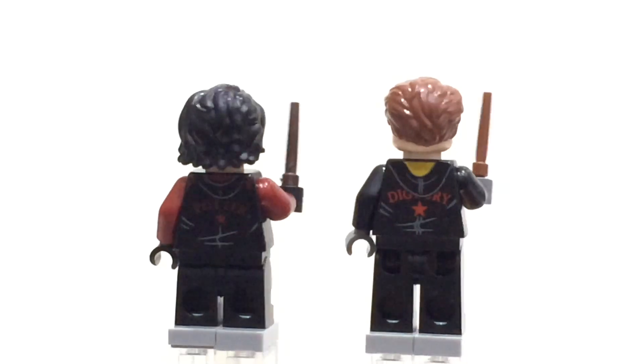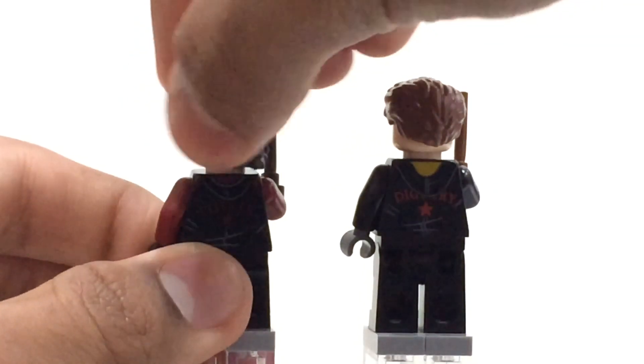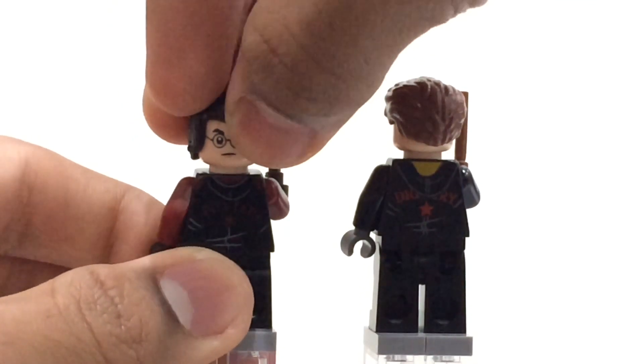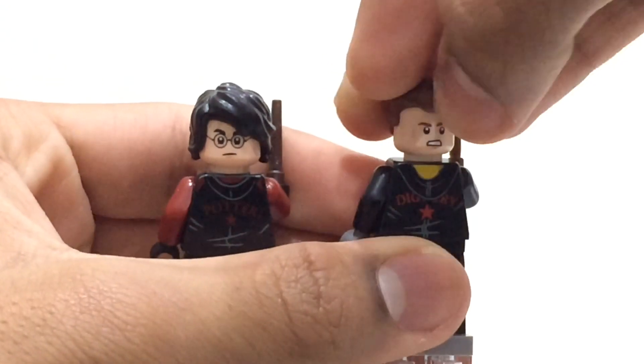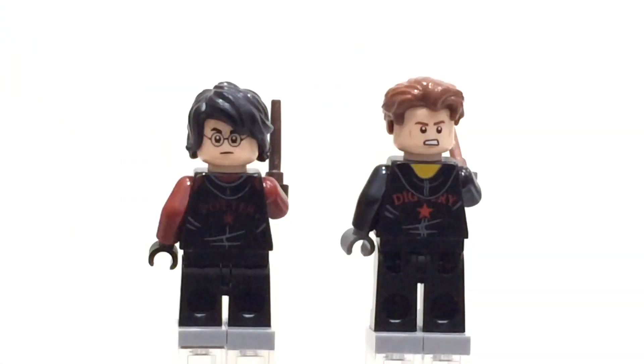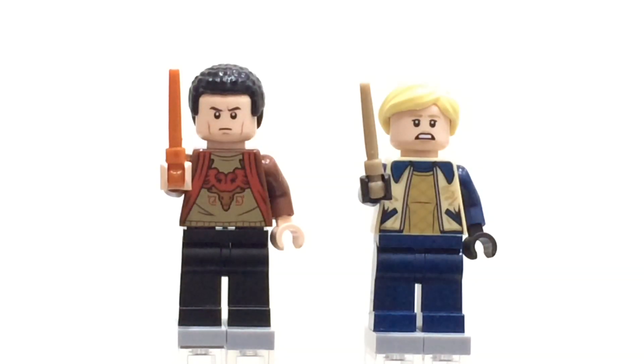Both figures come with alternate expressions: Harry Potter has a more serious look and the scar on top, while Cedric Diggory comes with an angry expression.